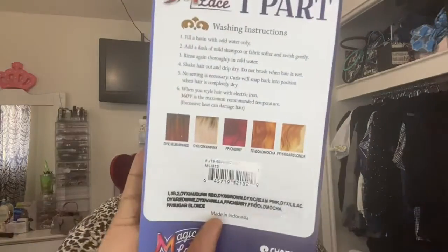I got her in a one, and she comes in several other colors. She does have lace and she does have baby hairs. So let's unbox her.